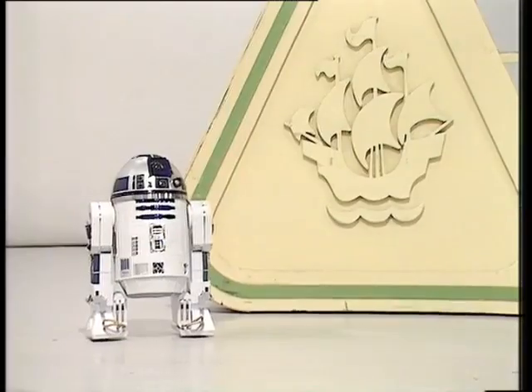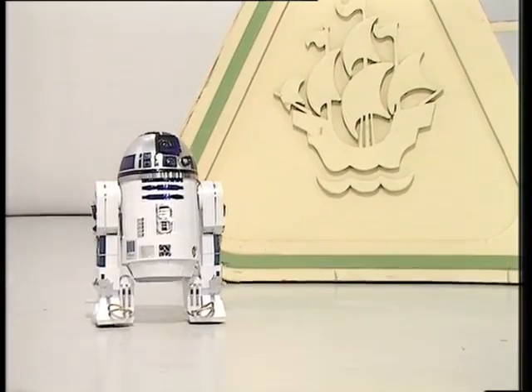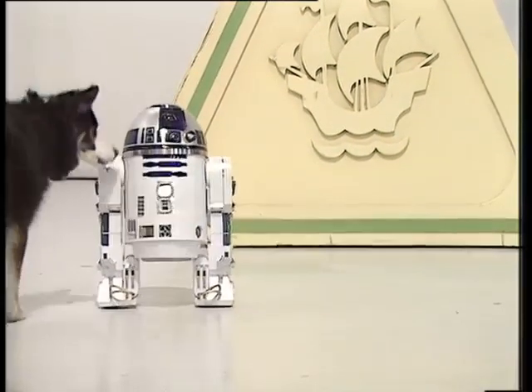Now, if you're keen on robots, you might think you recognize this one, but it's not the R2-D2 from Star Wars.